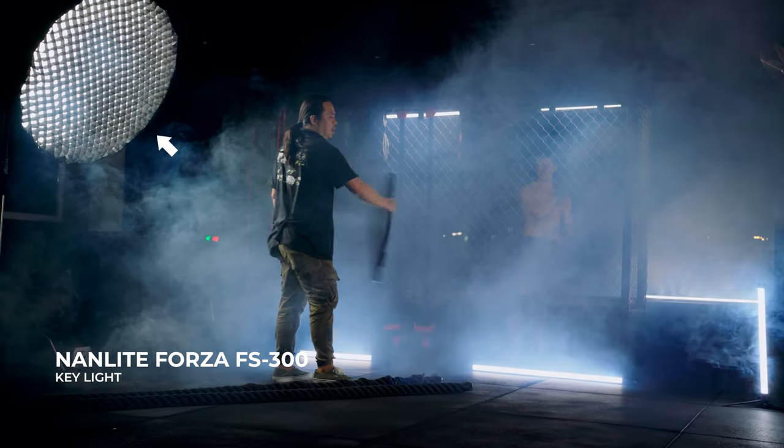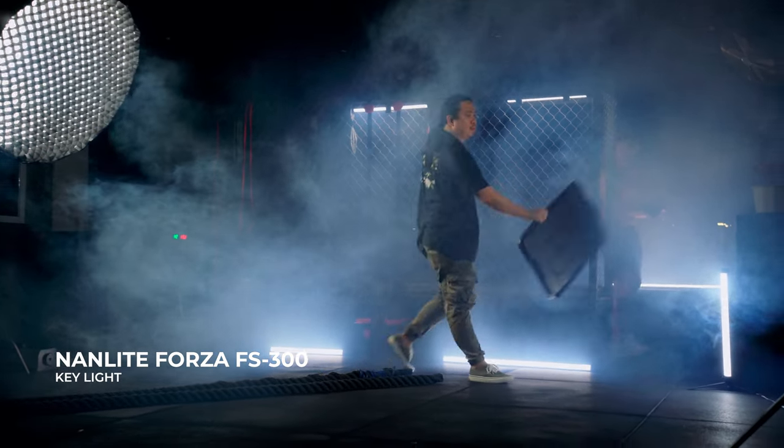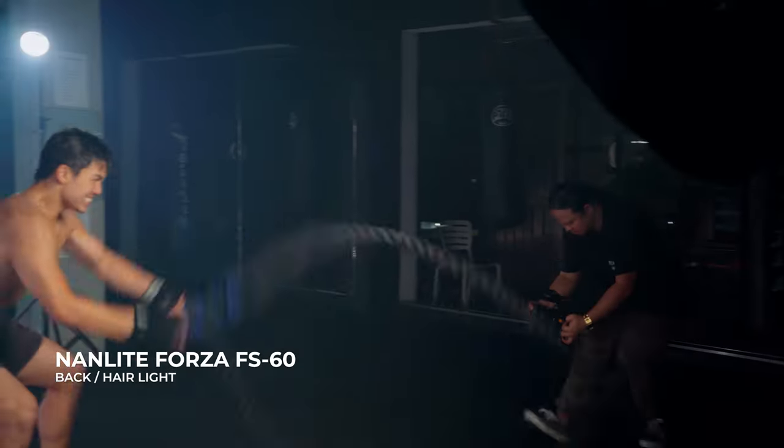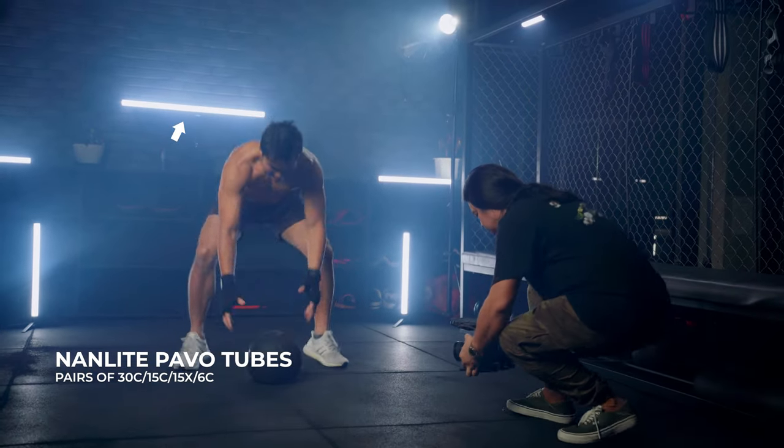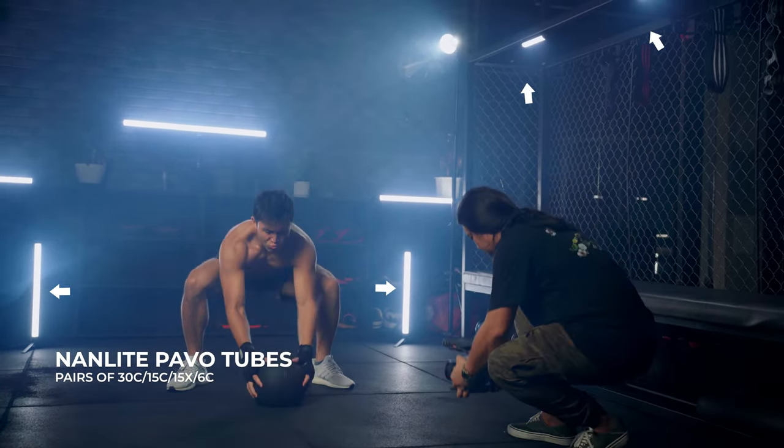For lighting, I used the Nanlite Forza FS300 for my key light and the Godox P120H as my light modifier. I also used the Nanlite Forza FS60 to separate my subject from the background and add more detail to the subject's shoulders. All these lights are manually set to 5600K. I also used 8 Nanlite Pavo tubes — a pair of 30C, 15C, 15X, and 6C — to add more ambience into the scene.